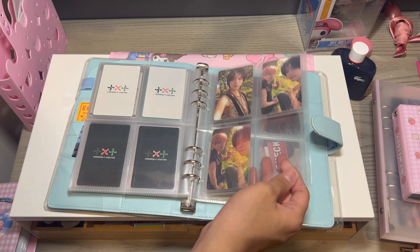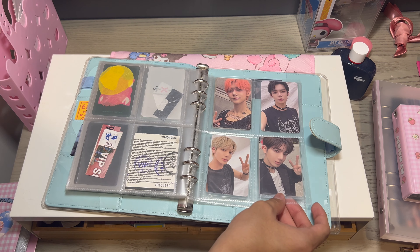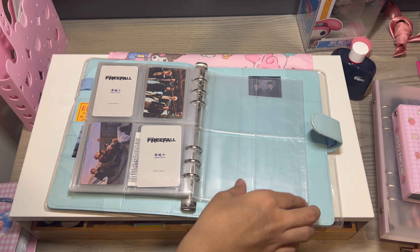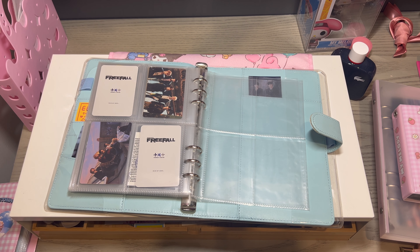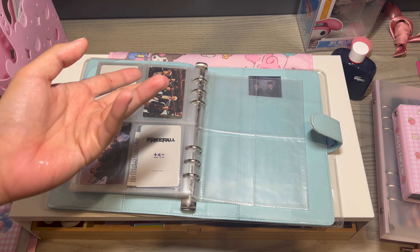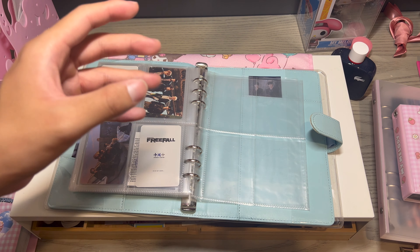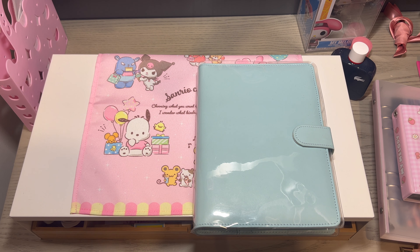We also have Sweet Mirage and Free Fall. This last page is reserved for their latest Minisode photo cards and I'm waiting for a site to release photo cards with the 'I'll See You There Tomorrow' outfits, because those outfits are the best and I just need them on a piece of paper.